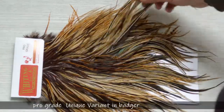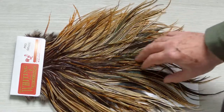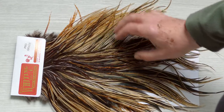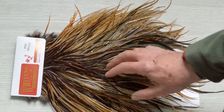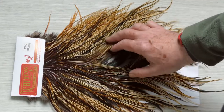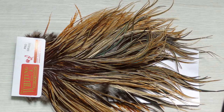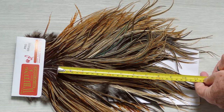When you get onto the starter grade of the Whiting saddles, this is pro grade, which is the most basic grade you can buy. This one here is about your variants, which has got lots of variety in the feathers, so it enables you to do a variety of dry flies with different shades and appearances.